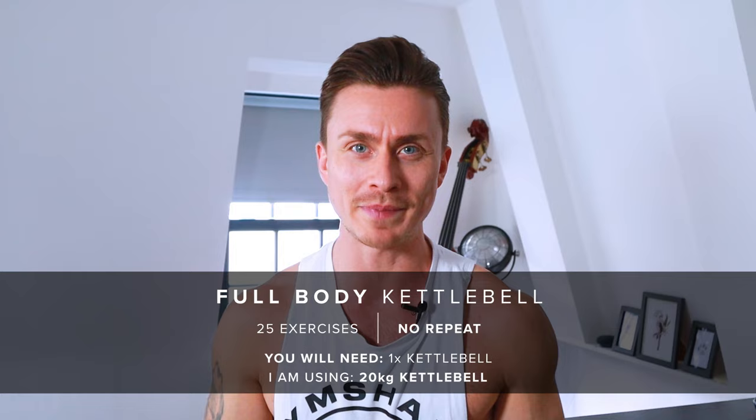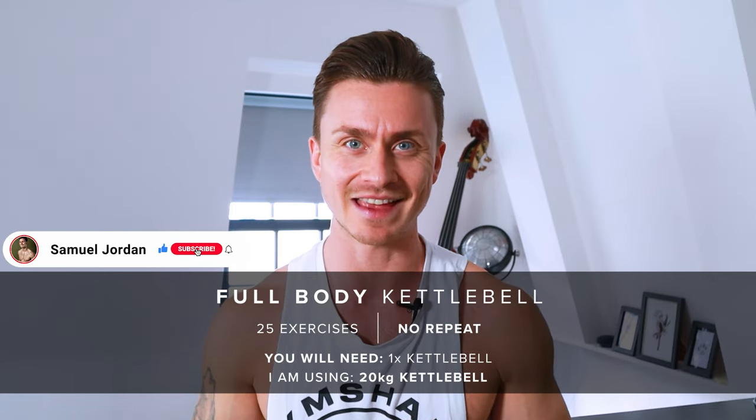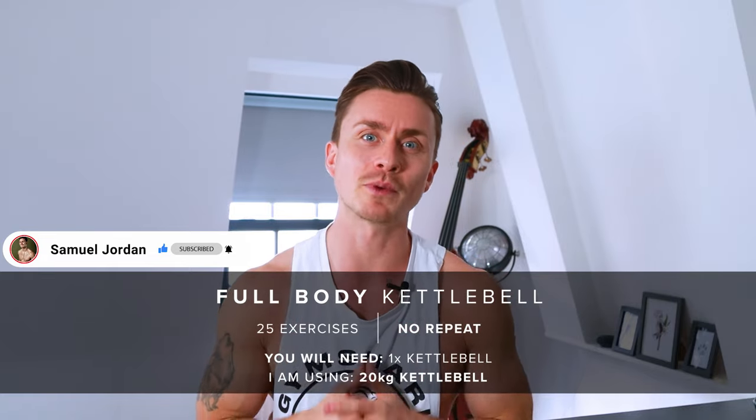Hello and welcome back to my channel. Today we're doing a 25-minute kettlebell workout. This is a full body workout so we're going to hit every major muscle group. We've got 25 exercises, no repeated exercises, 40 seconds of work followed by 20 seconds of rest. I'm using a 20 kilogram kettlebell, but make sure to use whatever weight you feel comfortable with.